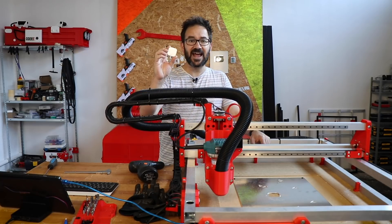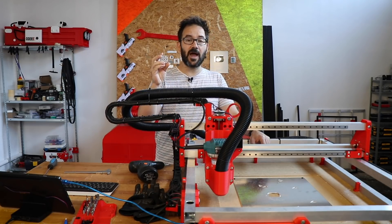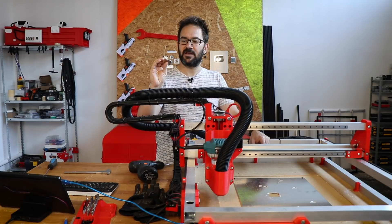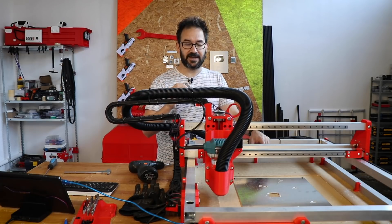Hi everyone! With this I have found the limits of this CNC machine. I cannot go any faster than 200 mm per minute with a 4 mm single flute bit. It's not bad, I can make a lot of stuff with this but it still is a bit slow and I want to use larger bits.